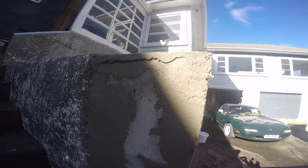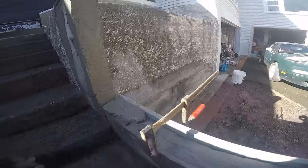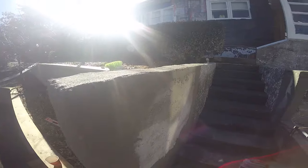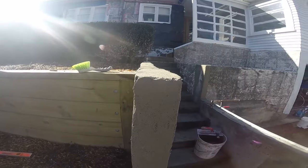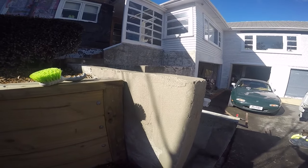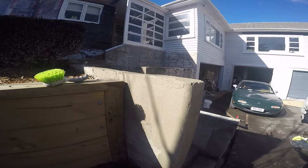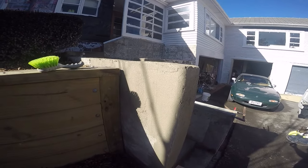Building out the top surface so we get a reasonably straight line for a start. Then it's just a case of filling, coming to this point, leaving it to set and dry, scraping it back, getting a straight edge on it again, and then making the straight top before we do the finishing coats.